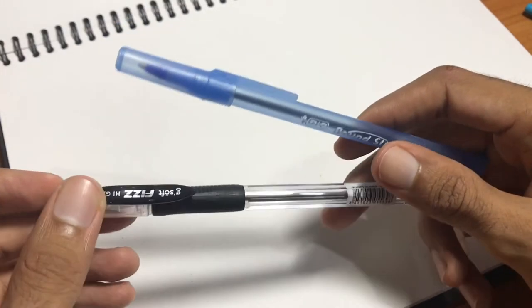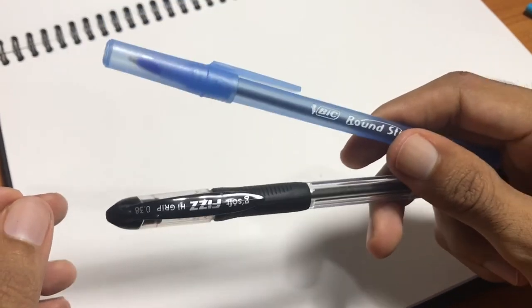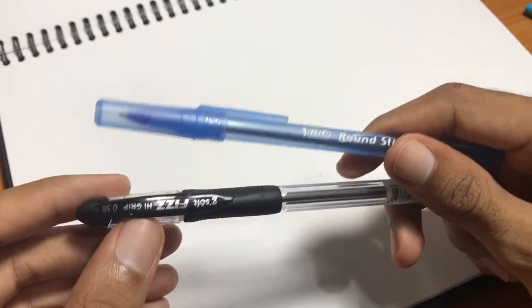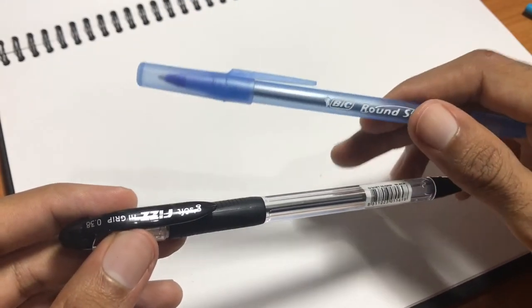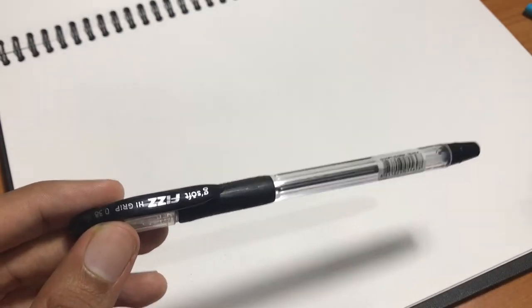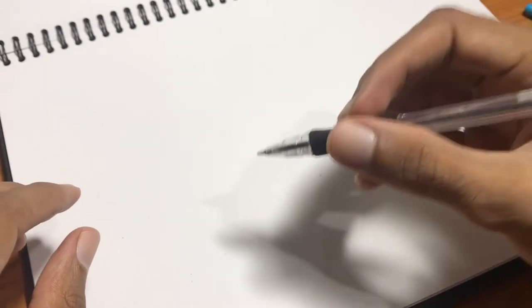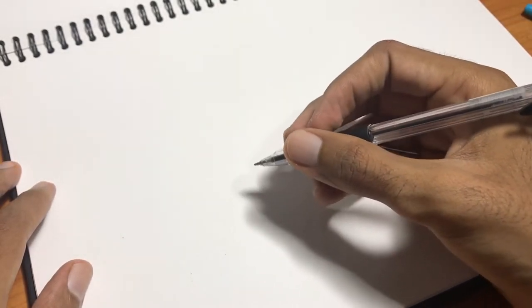Welcome to today's Art Quickie episode. I'm going to tell you all about how to get the most out of your rollerball pens so you don't have to go out and spend a lot of money on really expensive products. A rollerball pen can give you a couple of things that maybe a fountain pen wouldn't be able to give you.